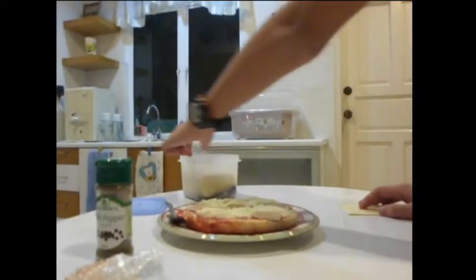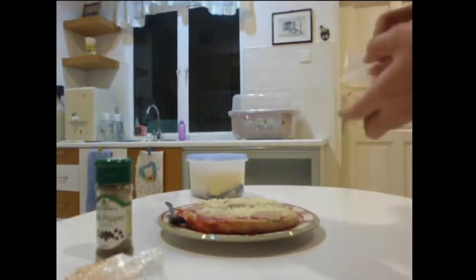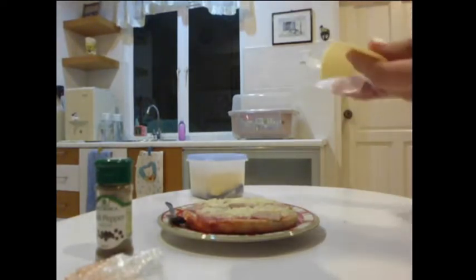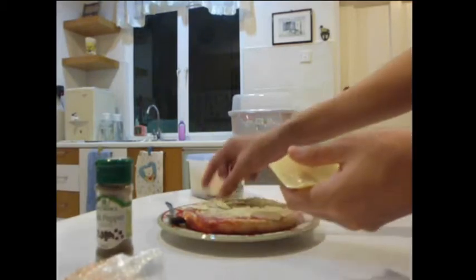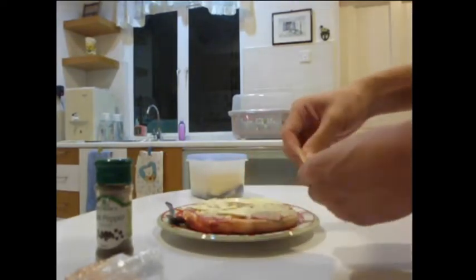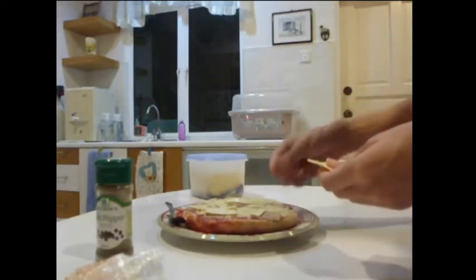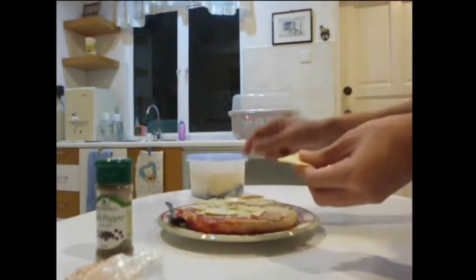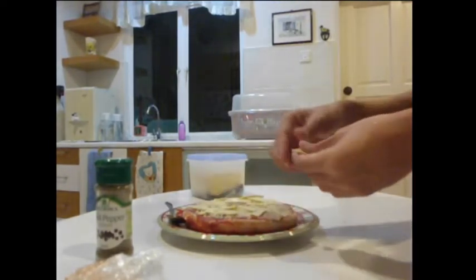Now it's the magic. This might take a while because you need to do this process very delicately — you have to make it even. You cannot make it in too-small pieces, so it helps. And even big pieces. I'm just randomly picking pieces and putting them on the pizza. And a little bit more. Almost there.